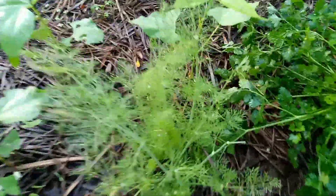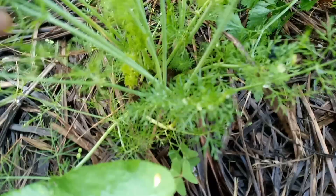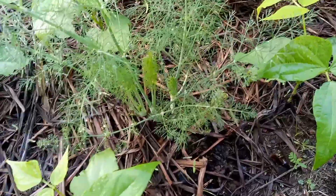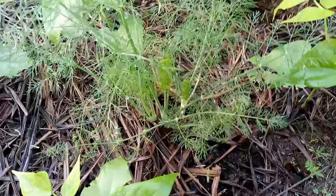Moving on to our next plant, which is doing the same — it's sending out many shoots from the root stump that I left in the ground. As you can see, I've got one, two, three, four over here. So the root stumps are sending out as many shoots as possible. And this is happening as well here on this fennel plant — again I've got one, two, three shoots.